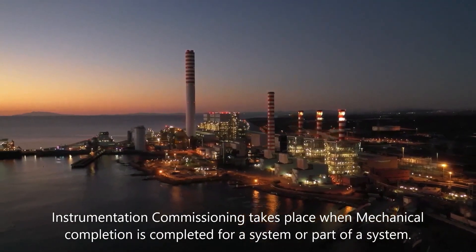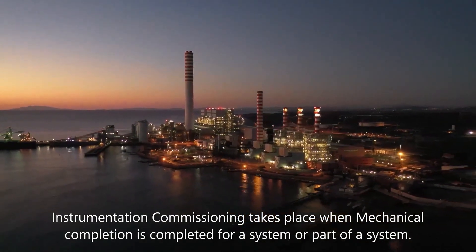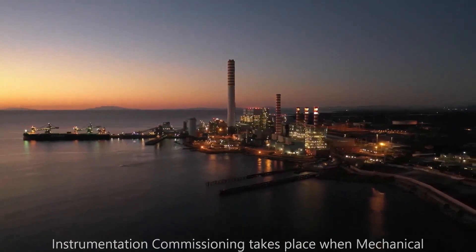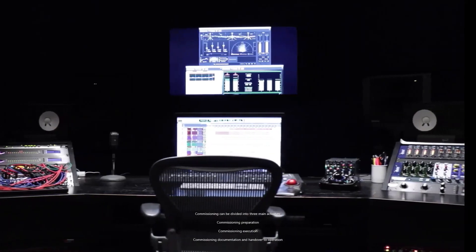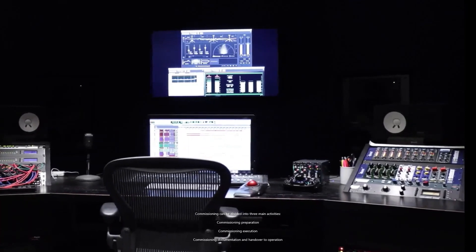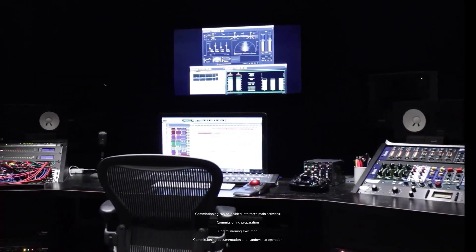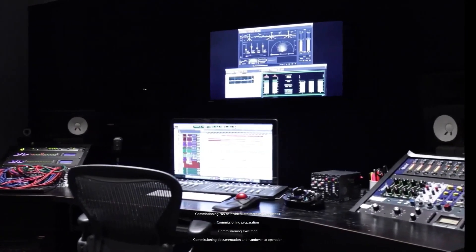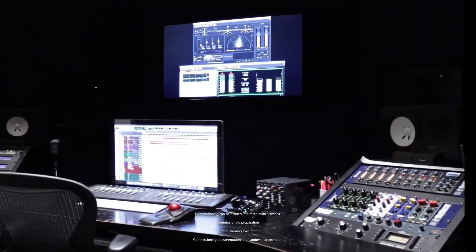Instrumentation Commissioning takes place when mechanical completion is completed for a system or a part of a system. Commissioning can be divided into three main activities: Commissioning Preparation, Commissioning Execution, and Commissioning Documentation and Handover to Operation.